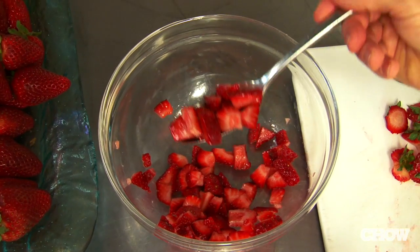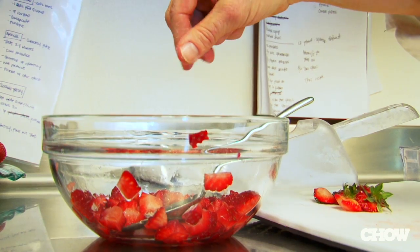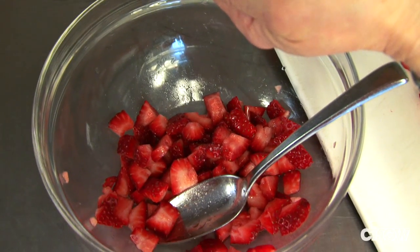But remember, as soon as you add that sugar, it's going to start to break down the strawberry because it's going to draw out the water and the moisture. So I don't usually do it more than an hour ahead. And also, if they need more help after that, you can add a pinch of salt and a little bit of lemon juice, and that helps bring out their berry flavor even more.